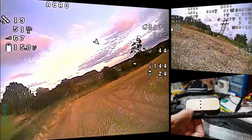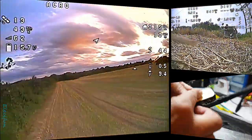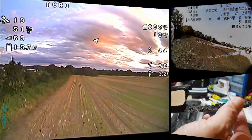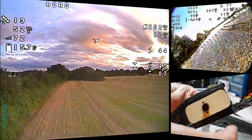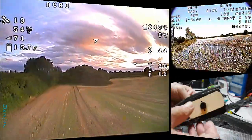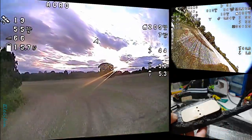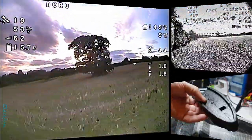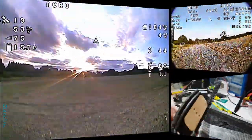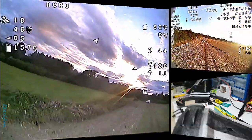Fantastic — honestly, flying these things has been a fantastic laugh. Even though the landings can go wrong, I'm absolutely loving it. It's different to a mini quad — the main difference is you are continuously in fast forward flight, which means there's no real room for a lot of errors, especially when you start coming in quite low. But it is so much fun.